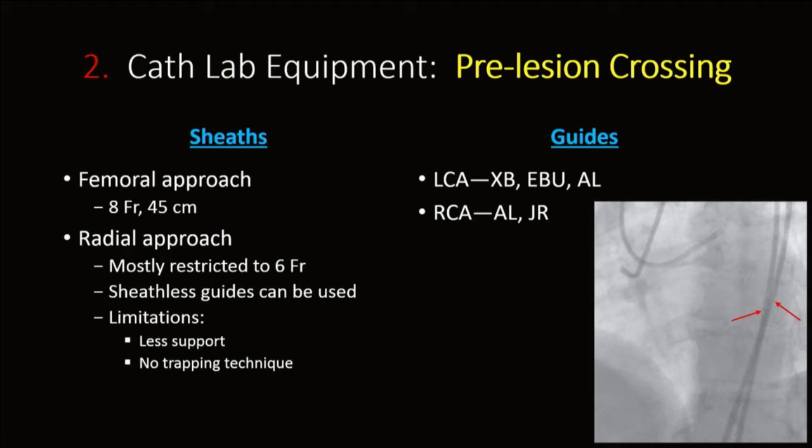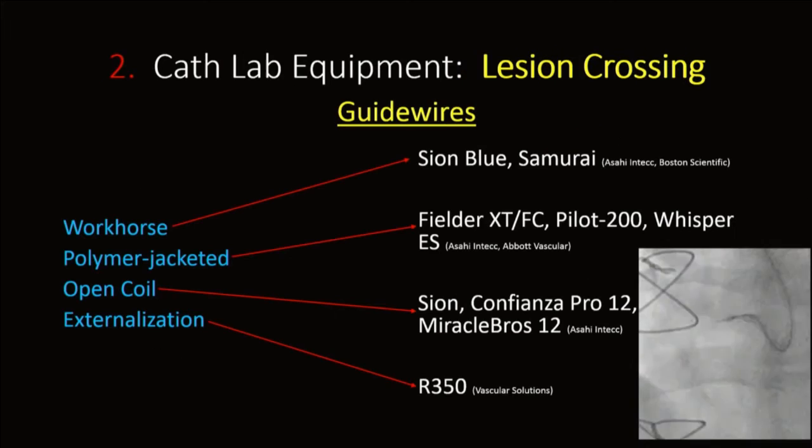The typical guides we use are for the left coronary: XB, EBU, and AL; and for the right coronary, mostly AL, but sometimes JR with the addition of a guideliner for support.